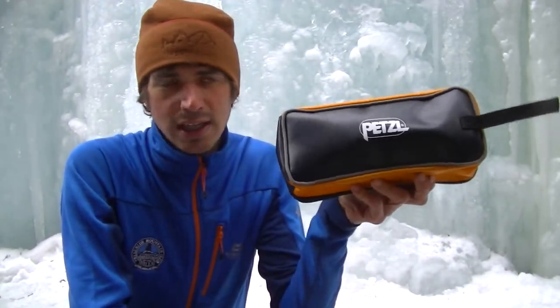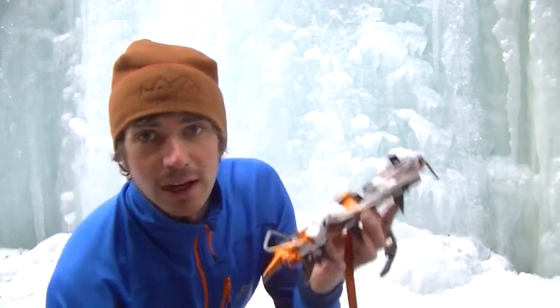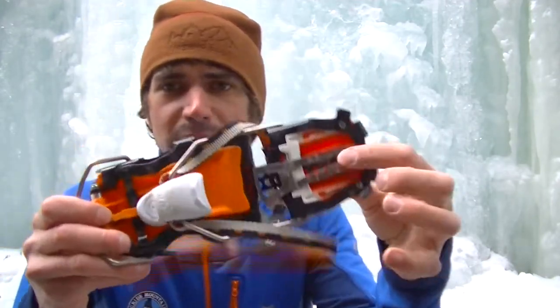Hey everyone, this is Nature Nate. I'm going to talk to you about the Petzl Lynx crampon today. This is one of the most versatile crampons on the market and it comes in at about $250, so it's a reasonable price for a crampon. They pack up nicely — they fold up and slide in and out like that.